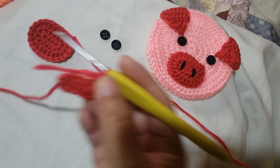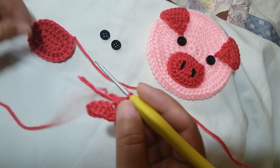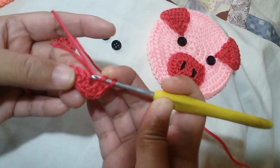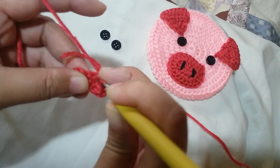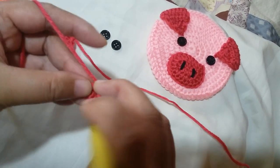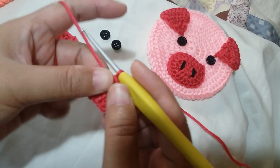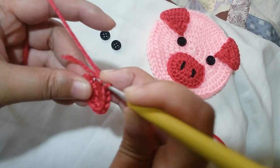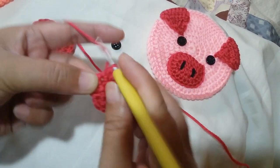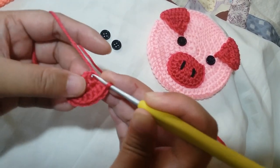This snout part has 3 rounds. This is going to be the first round. After this, we're going to half double crochet 2 more times on the next strand, then half double crochet another one. On the last piece, we're going to half double crochet 3 times: 1, 2, and 3. Then we're going to slip stitch on the first half double crochet to finish round 1.